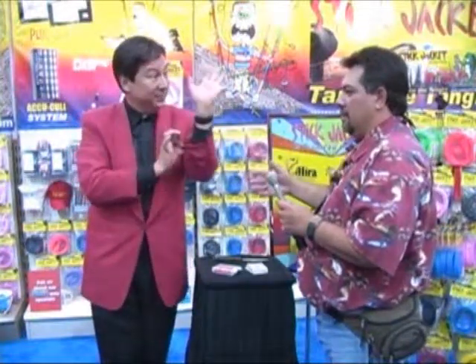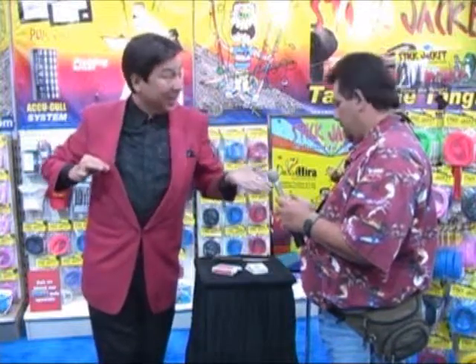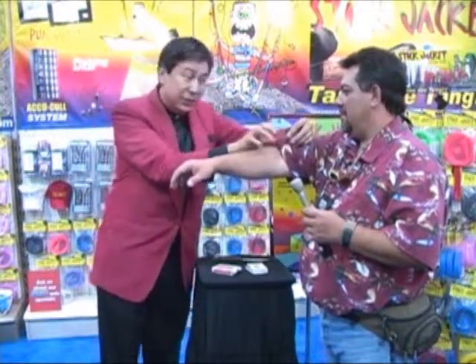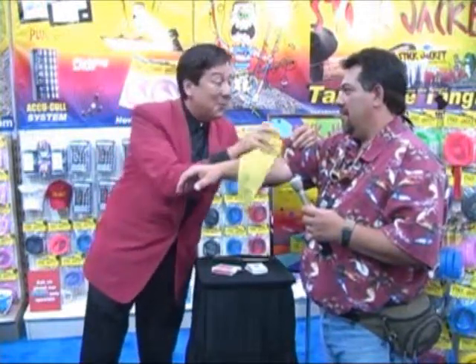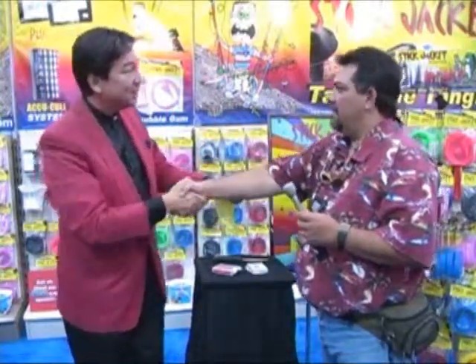Did you see it go up my sleeve? No. Did you see it go up that sleeve? No. Not in my jacket? No. Can I see your hand for a minute? Actually, it's not your hand I want — look right here. See, you were watching my sleeve. Say Stickjacket. And when you do, look right here, because somehow and some way, there's that handkerchief all the way inside your hand. Thanks for helping — you're as good as I have ever seen.